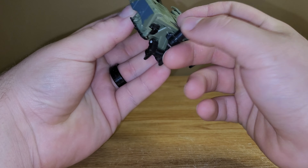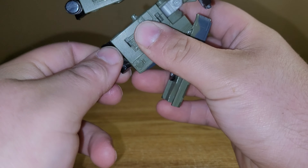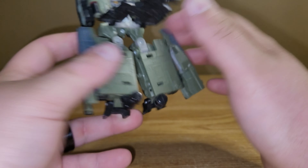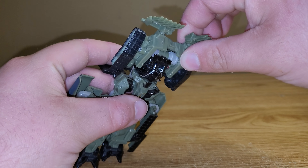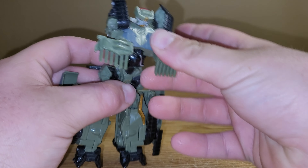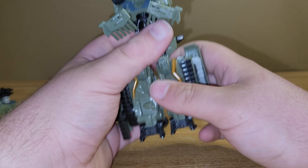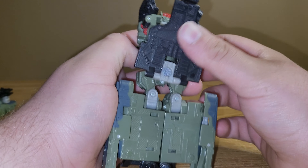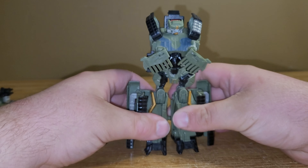And then you want to take this section and swivel this back to become his heel spur. Kind of take that and angle it back. And they do have some automorph up here — when you bring down his chest, these side treads fold up and his head pops up. So that's really cool. So I just want to take this section right here and just kind of collapse this up against the back. And then that's it for that part.